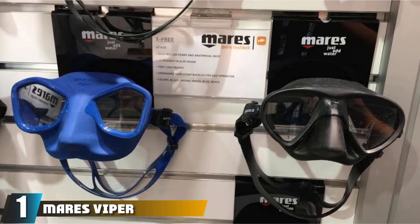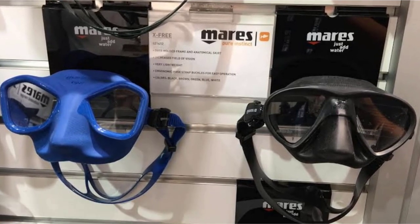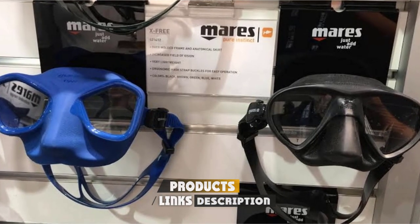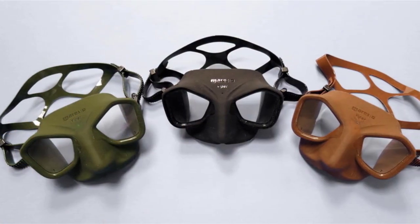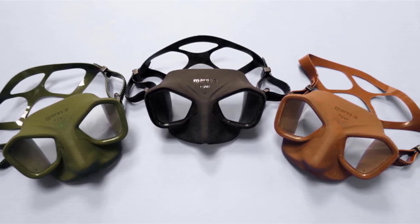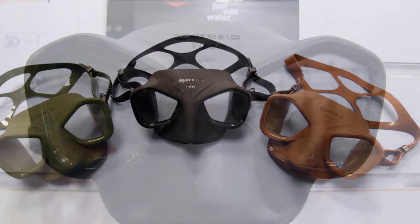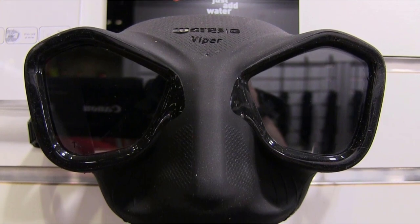At number one on our list we have the Mares Viper mask. This mask caused a bit of a buzz in the spearfishing world when it was released and it continues to prove why the hype was valid. Made with the latest generation of silicone to deter condensation, it has a super stealthy aesthetic. Very comfortable to wear, the ergonomic buckles adjust the straps and are ideal if you're wearing thicker gloves in cold waters.